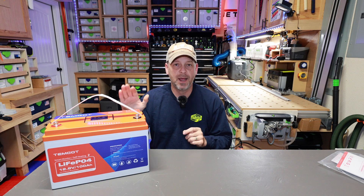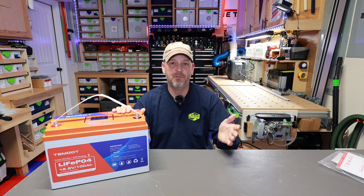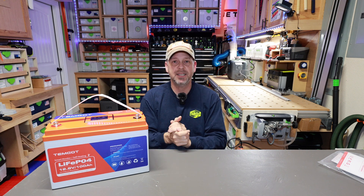It worked well — better than I thought it would. I'll leave a link for this battery down in the description. They're currently sold out on Amazon so I'll link to their actual website. I'm not an affiliate of Timgott and I don't get any money if you buy this battery — I just want to make it easy for you to find it if it's something you might need. Anyway folks, until next time, thanks so much for watching and take care.